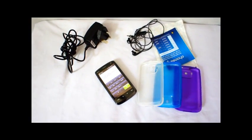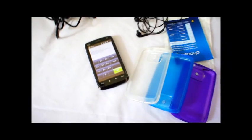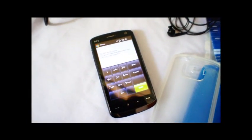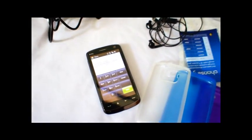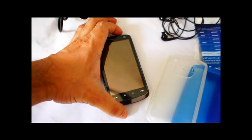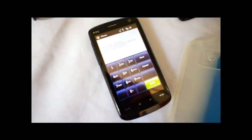Hi guys, here we have an HTC Touch HD phone which I'm selling. As you can see there's no SIM card in it because the SIM card is in my other phone. Turn it off, turn it on. There's the screen now.